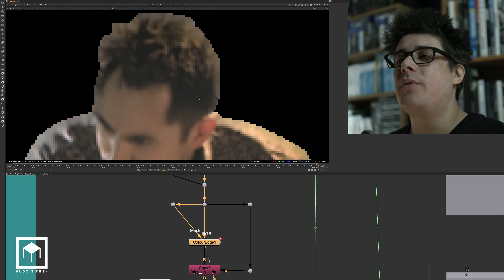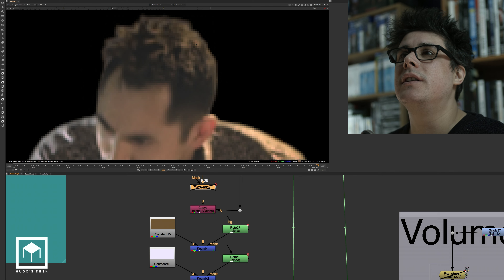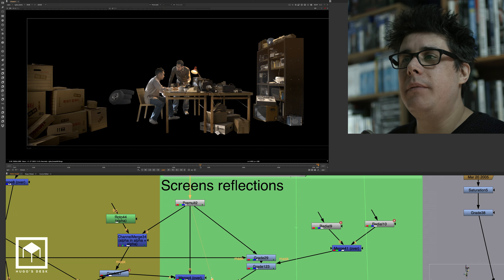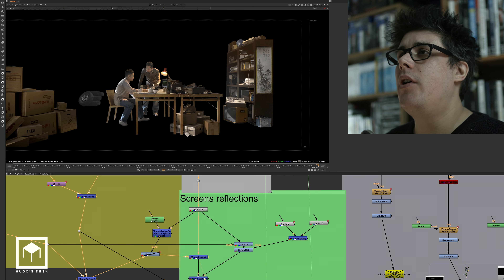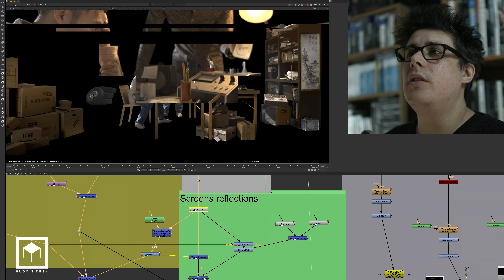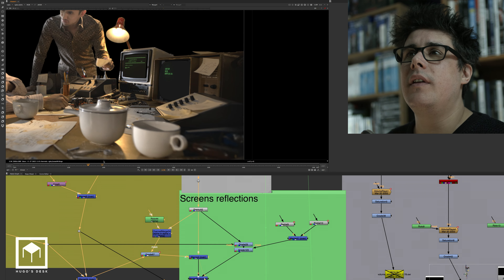Then there's a bit of color edge extension going on. We're trying to fix the edges — you can see that this edge extension just fixes some of the white edges we had on the hair. We finally get it completely pre-multiplied. And then you can see that we've merged some extra posters on the corner. We've also merged the TV — zooming in closely, you can see all the TVs were actually merged with different screens.